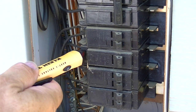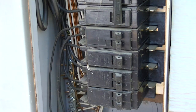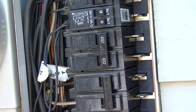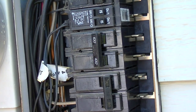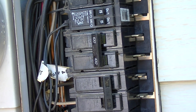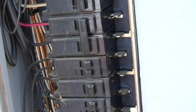We've already determined this 20-amp circuit is the one that is our problem. So before we remove it, we're going to come up here and turn off the main power supply — that's going to de-energize the bus bar. Now you can see when you touch the tester to these terminals there's no power going through them at all as long as the main is off.